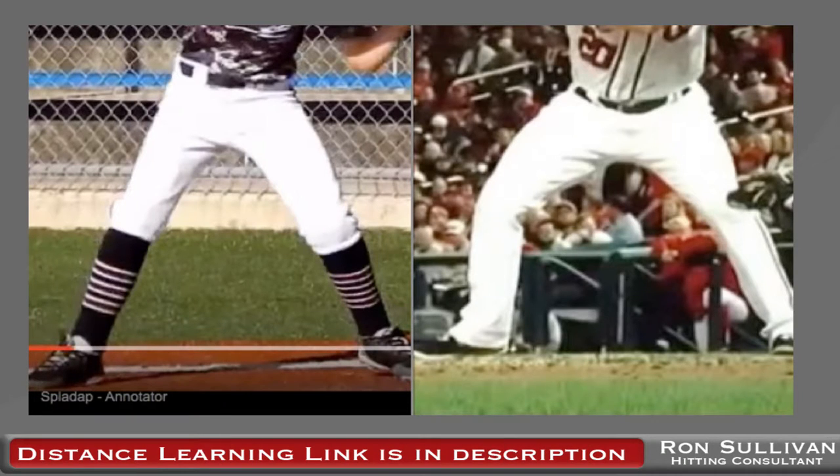Hey there, Ron Sullivan, your online hitting consultant. I want to talk to you today about the front foot opening. If you listen to most hitting instructors on YouTube — and even Josh Donaldson recently on MLB Central — they're talking about opening that front foot up. I wish I could make that an absolute in my world when I work with kids, just saying 'open your front foot up and everything's going to be great.'